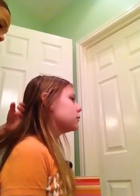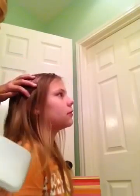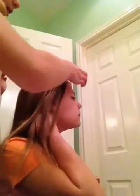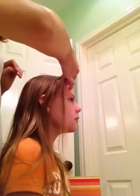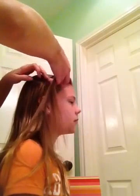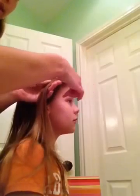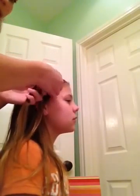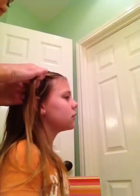First you're going to just brush out the hair and make sure that it's very separated and there's no knots or tangles or anything. So once you do that, you're going to get about an inch to an inch and a half size piece of hair. And once you do that, you're just going to divide it into two and twist it.